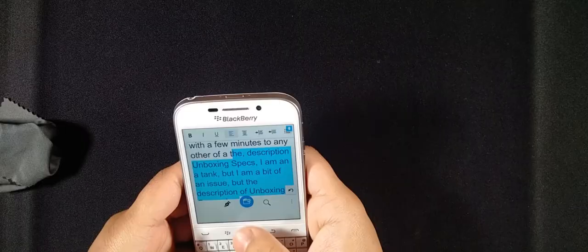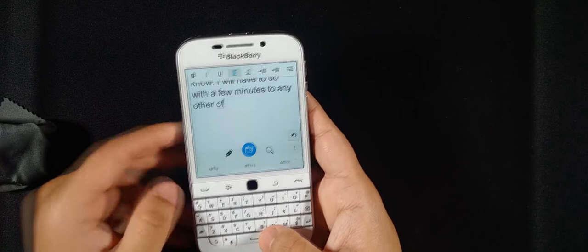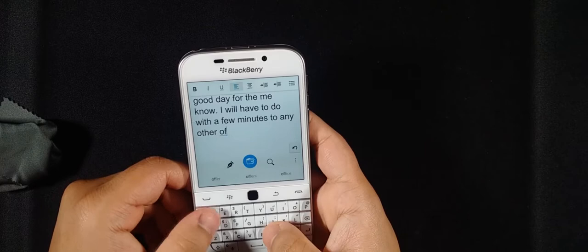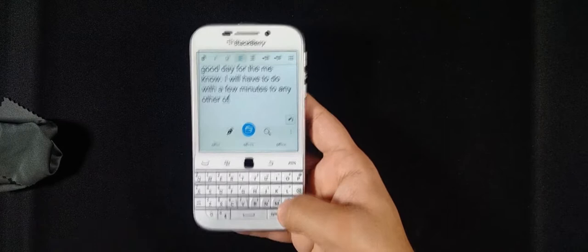The keyboard is a bit more tactile than the Passport's. On my Passport the Q key has gone mushy, probably from overuse or edge positioning, whereas every key on the Classic feels solid and tactile. The backlight is slightly bluer than the rest of the keys — I'll turn the lights off to show it — and it's also a bit uneven, brighter in the middle and dimmer at the edges. It's not a deal-breaker at all, just a minor observation.